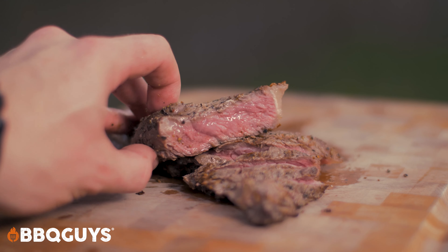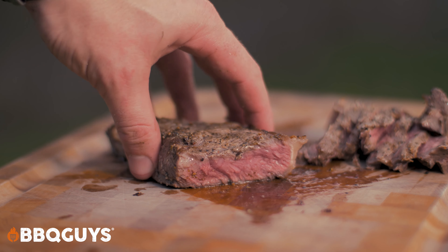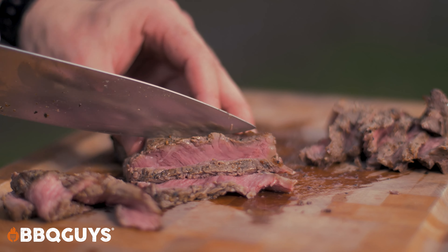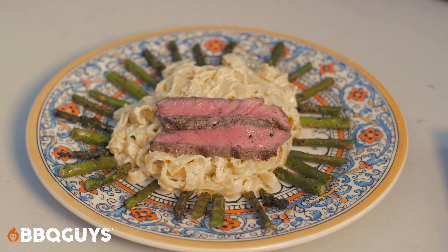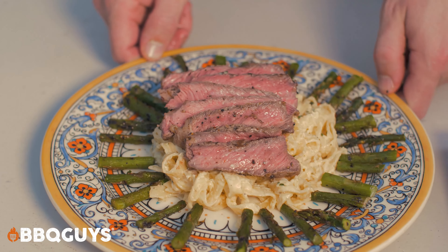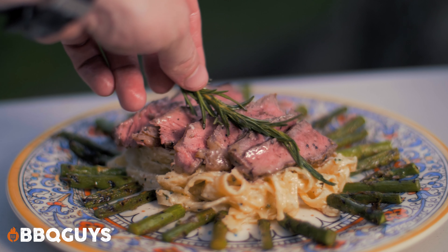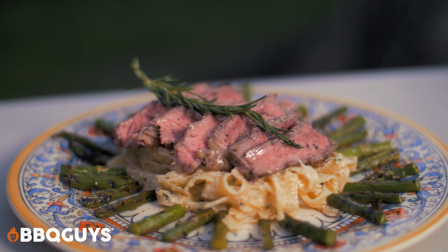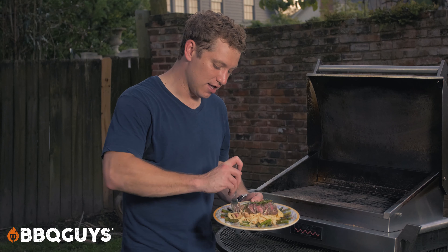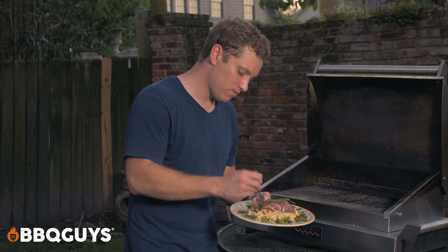Looking good! We're gonna cut the steak as thin as possible and just overlay it over the pasta. Time for the moment of truth — the taste test. Get a little bit of everything in there.